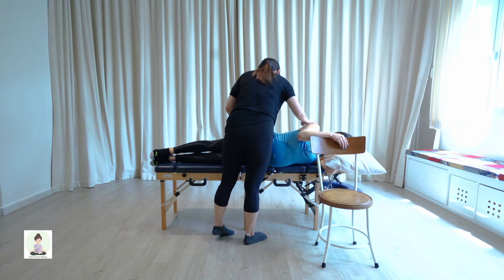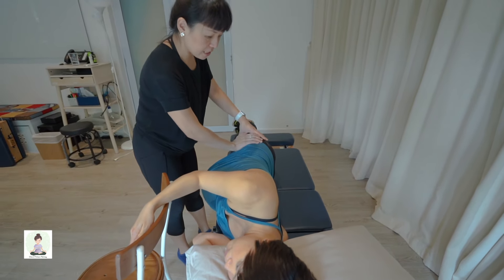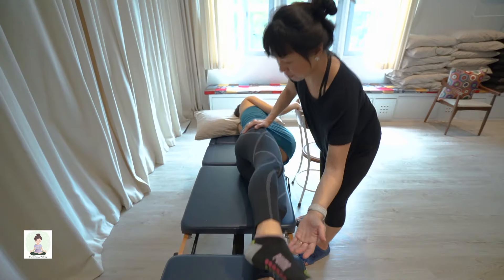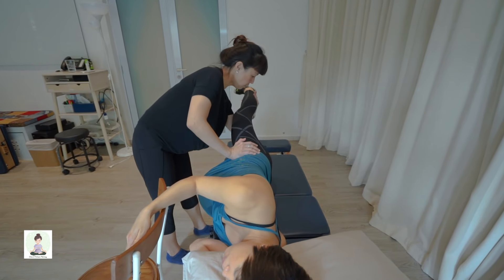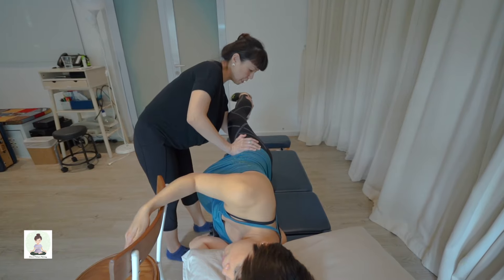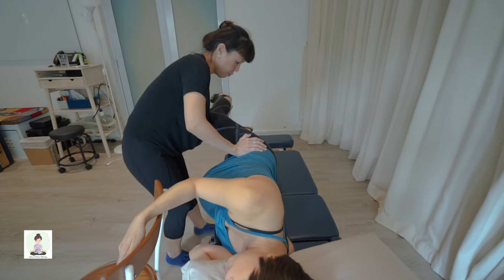So chin is neutral, shoulders are stacked, hips are stacked. With one hand supporting the front of the pelvis, I'm going to invite you to lift your leg up to hip width apart. I'm going to support your knee and you're just going to rest your leg on my hand.